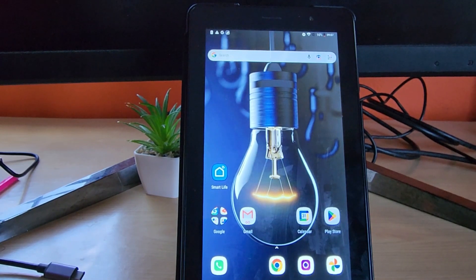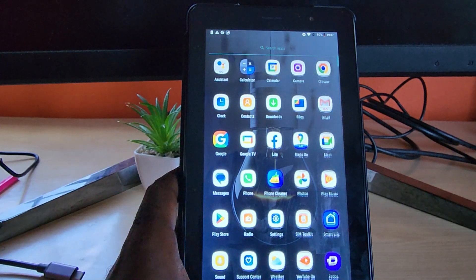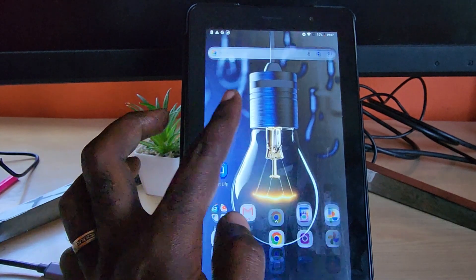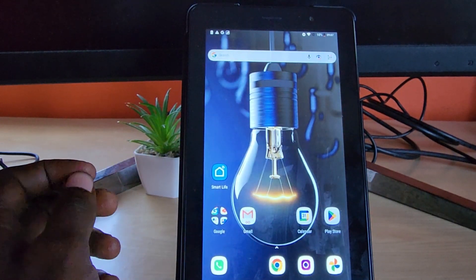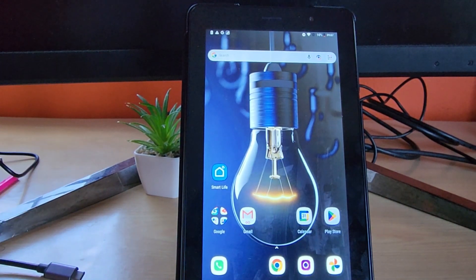Some additional tips: remove any unnecessary apps, delete unnecessary pictures from your device, and make sure your storage isn't completely full. You can go to Settings, then Storage, to check your storage capacity and see how much you have available. If you do all that, you should be good. This is Ricardo from Blog Tech Tips — bye till next time!